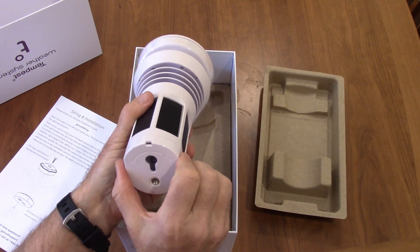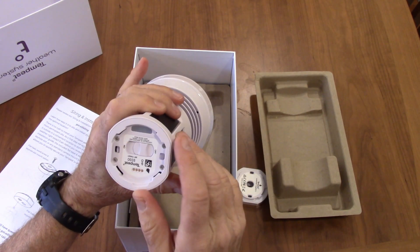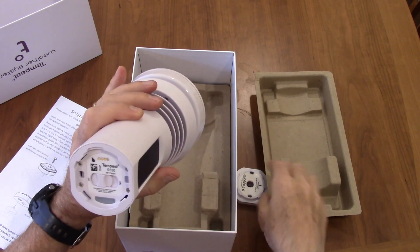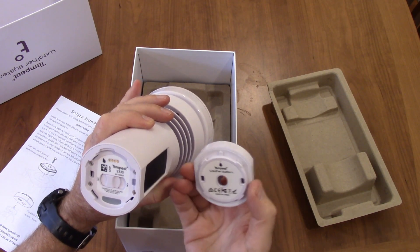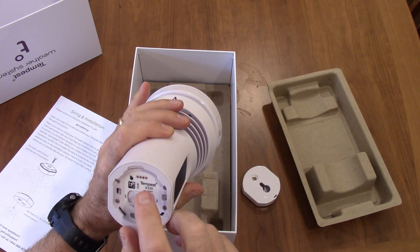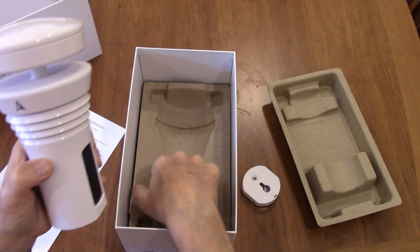We're not going to be using this, so we'll check if we can just take this off. It's got an on-off switch on the bottom. There's also what looks like a charging plug — but no, it's probably a calibration connector for the manufacturer to connect to this thing. As far as we know, it's not programmable by the user.